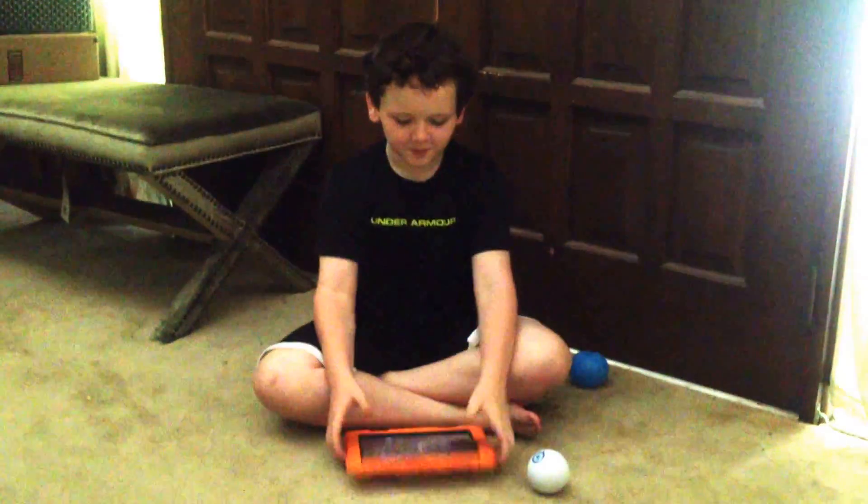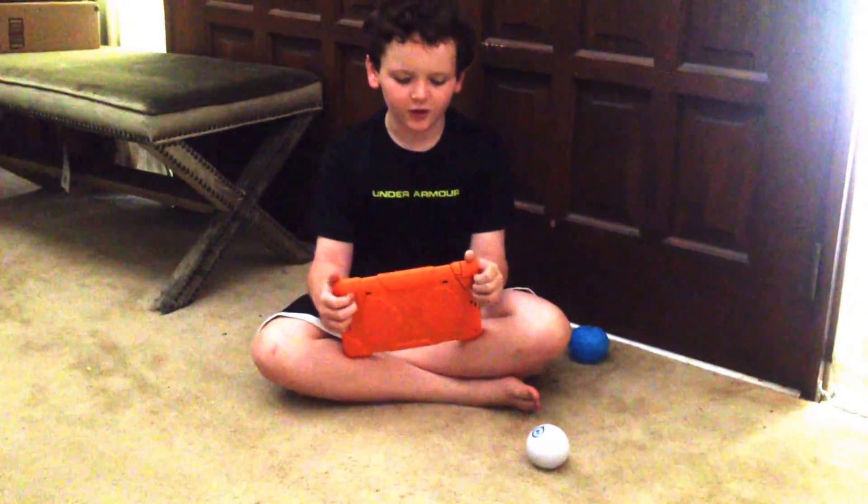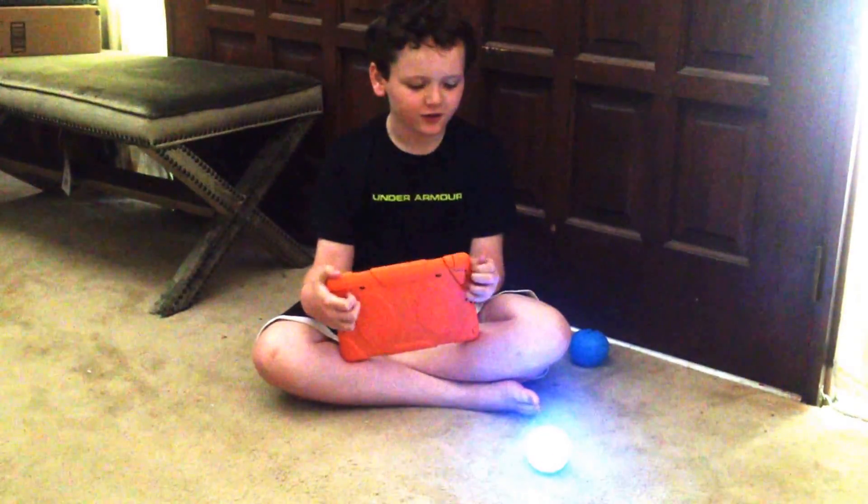You need to let it connect before you can start, but before you start you need to test everything. And it also does a couple of tricks.